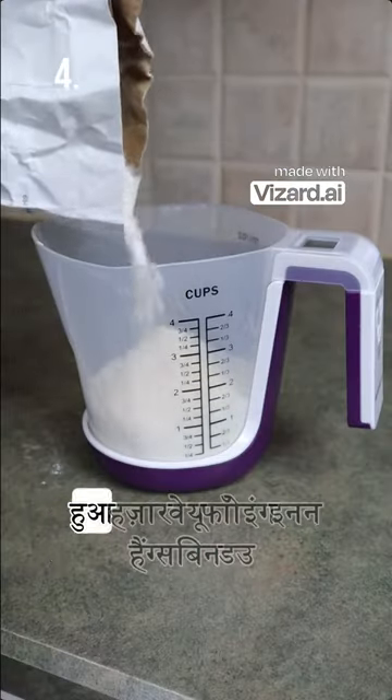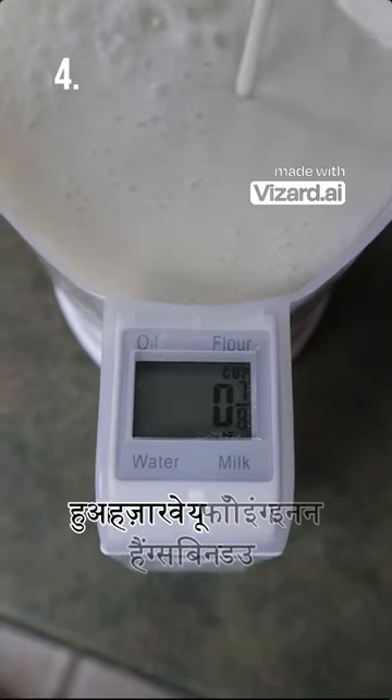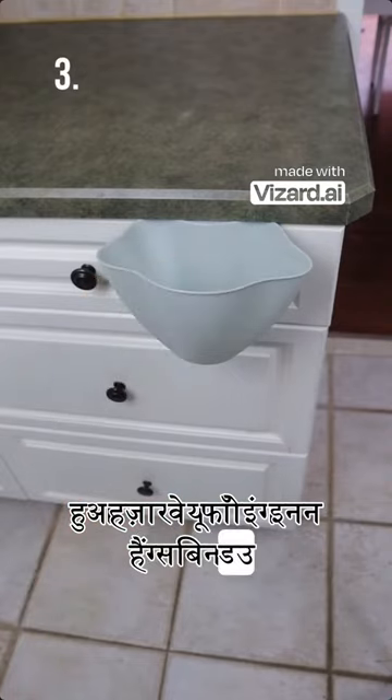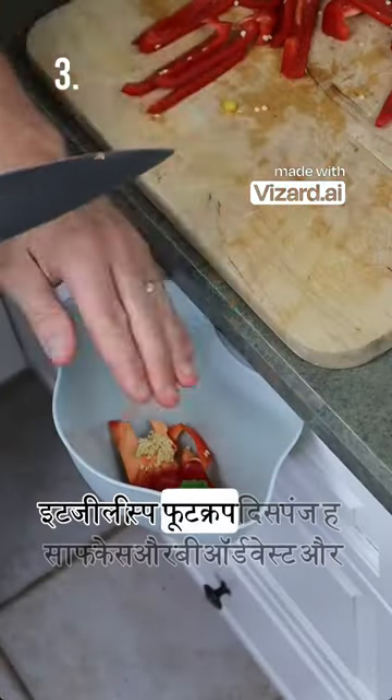This digital scale and measuring cup in one tells you precisely the volume or weight you are pouring in. This mini garbage bin hangs from your cabinet door and allows you to easily dispose of food scraps.